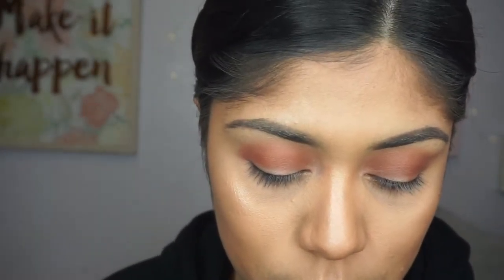Once I made sure that it was really blended, I went ahead and used the color Moony, and I'm going to put that on my outer eye just to give it a more smoky look.